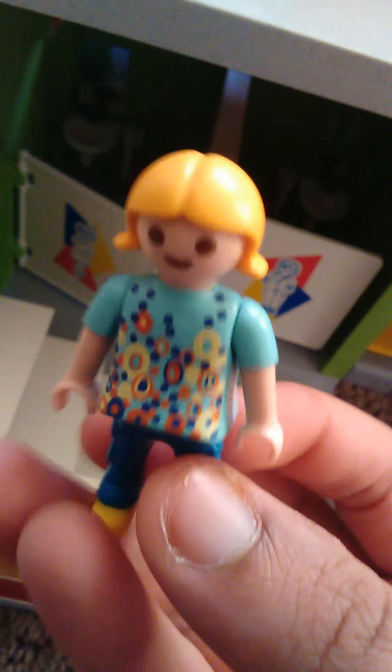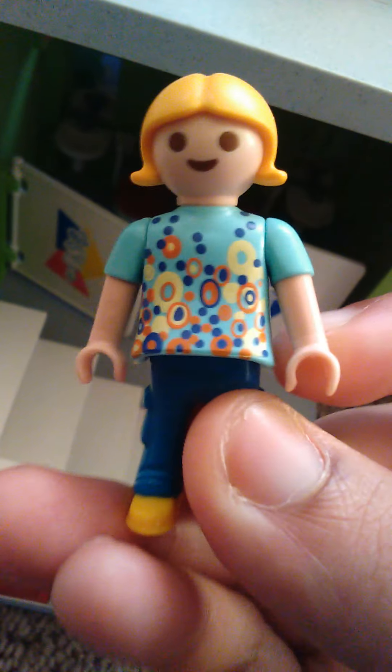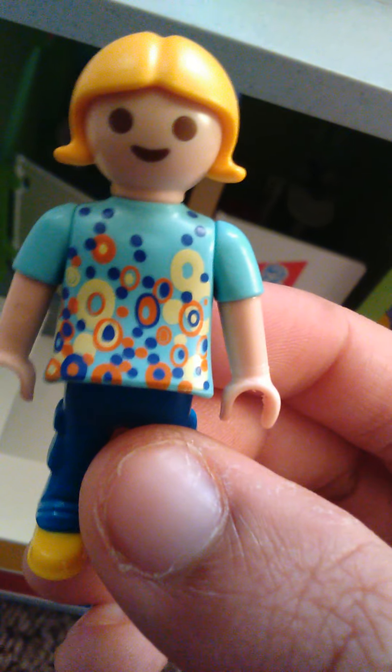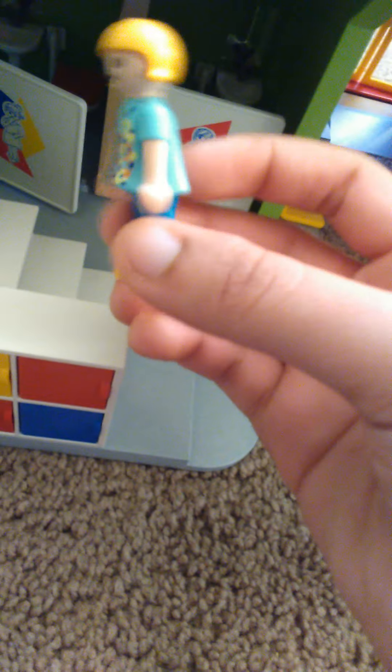Hey guys, it's me here and today I am going to be showing you my Playmobil City Life Furnished School Building with the History Class and the Gym Class attached to it. These two sets, the Gym Class and the History Class, don't come with the Furnished School Building itself — both of those sets are sold separately, so you can attach both of them to the original school building to make it look like a full schoolhouse.